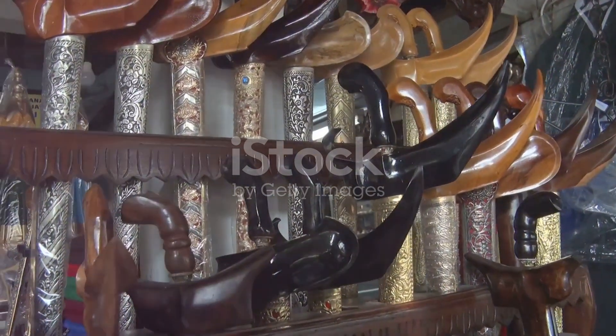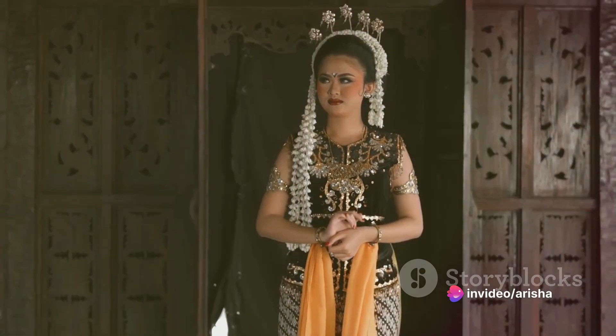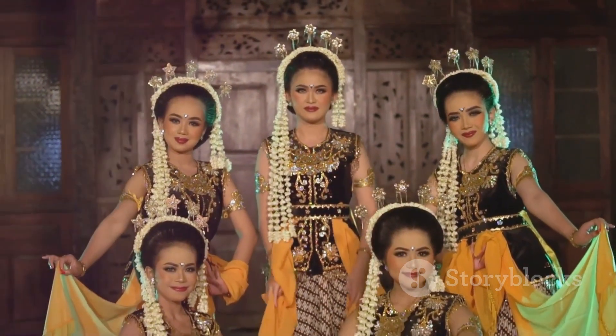The elegant design of the keris combines elements of strength, as seen in the sturdy and sharp blade, with elements of finesse, as seen in the beautiful pamor and intricately carved handle. This reflects the Javanese philosophy of balance in life.